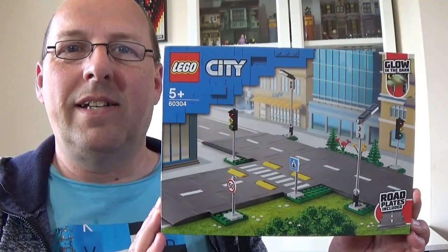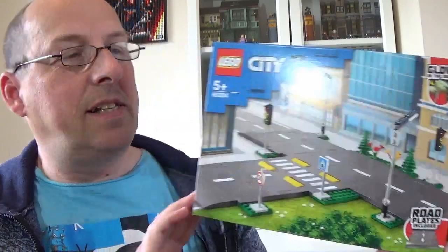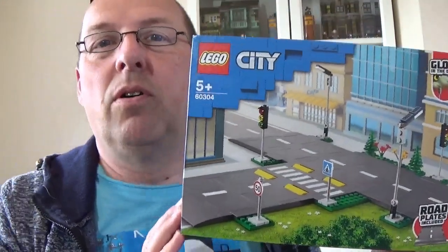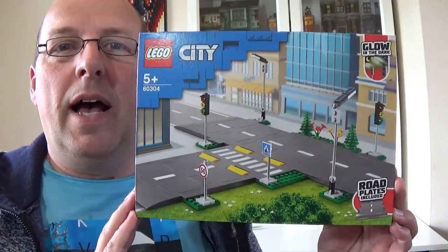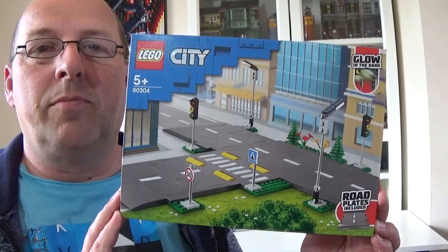Hello, welcome to Ian's Bricks. I'm Ian and today I'm going to be opening, unboxing, and reviewing this set here. This is set number 60304, which are the new 2021 LEGO road plates. I've actually bought these for my LEGO City, which I haven't built yet, but I need some road plates.